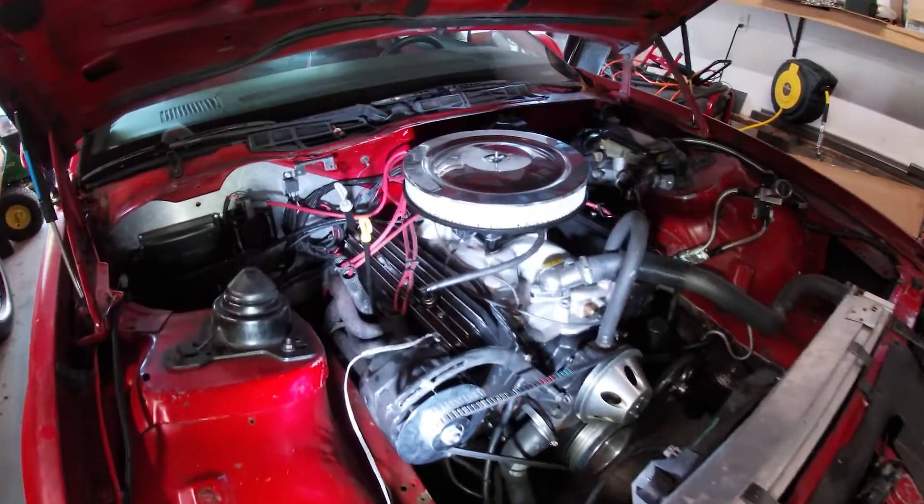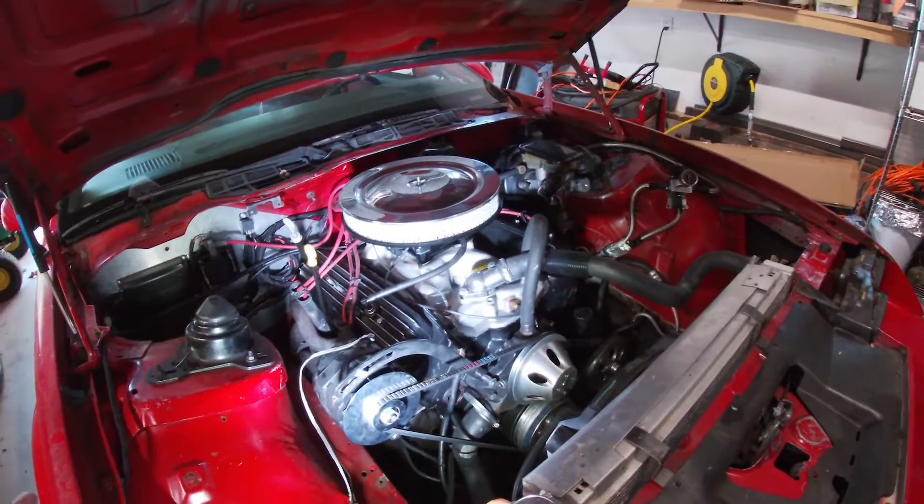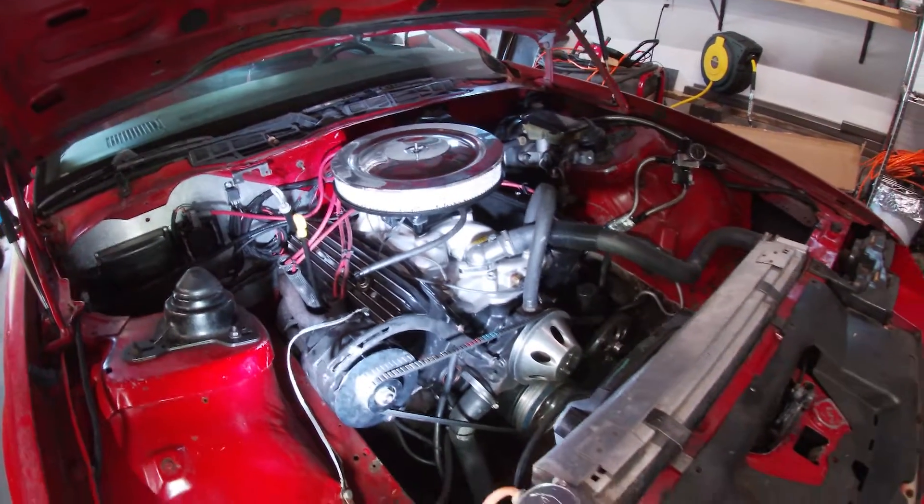Now the other thing I've read is that since this is a stock oil pan, you can either add or take away some oil and that might help a little bit with oil control as well.